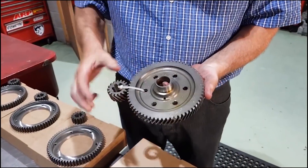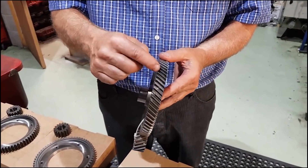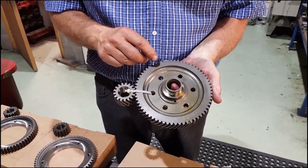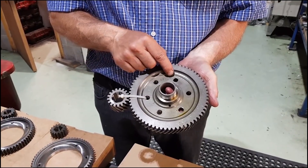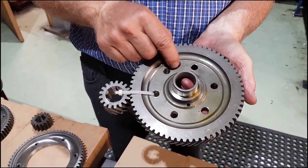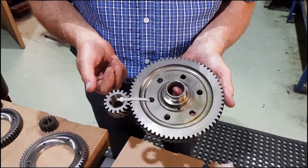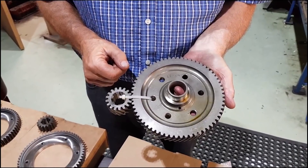So this is the crown wheel — the large one — and the pinion is this one. You'll see it's helical cut, so basically the teeth are on an angle. This one is a 3.76, that's denoted by the 17/64. If you divide the 17 into the 64 it works out at 3.76. So the pinion would be the 17 and the crown wheel 64.